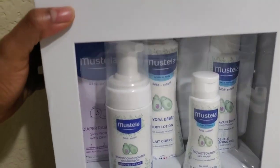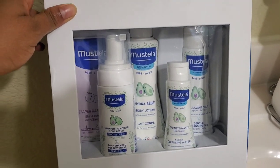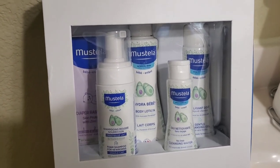Hey guys, this Mustela is one of the best creams I have seen so far. I ordered it — I didn't get it from Amazon, I had to get the real one from their website.